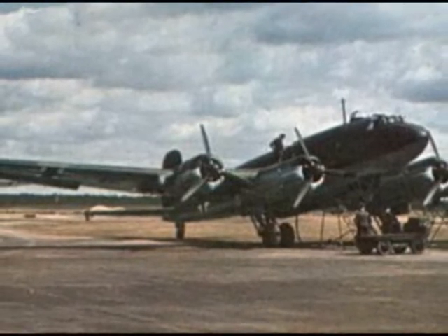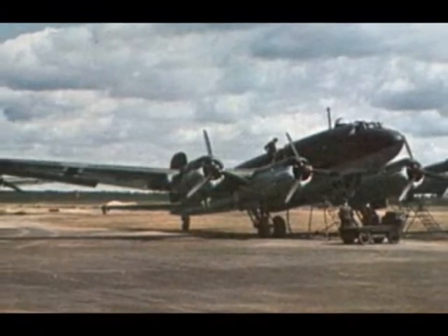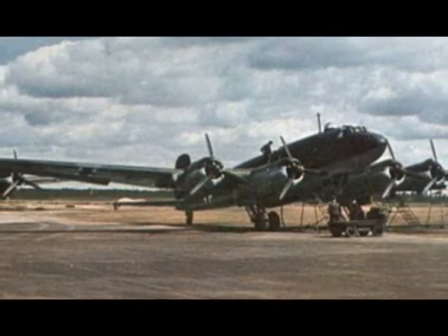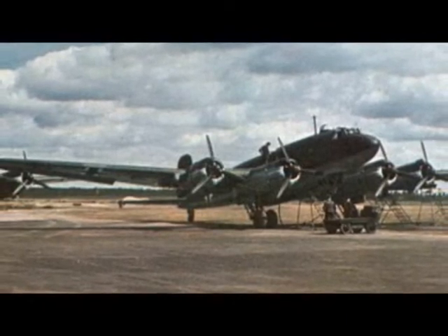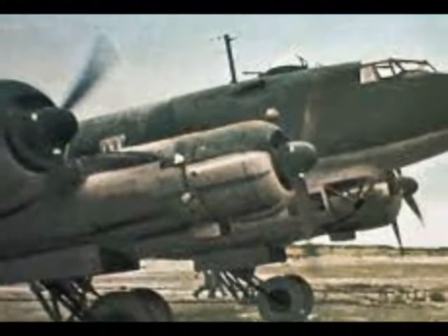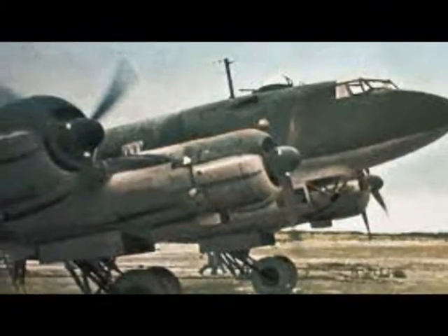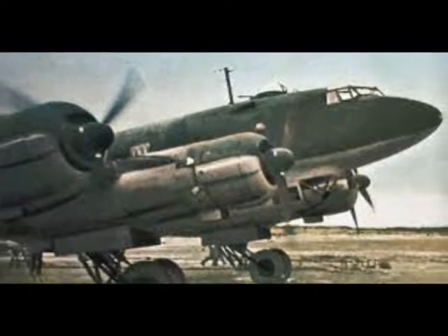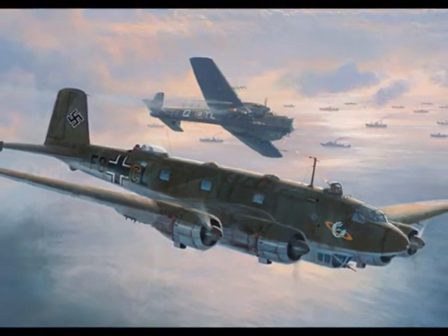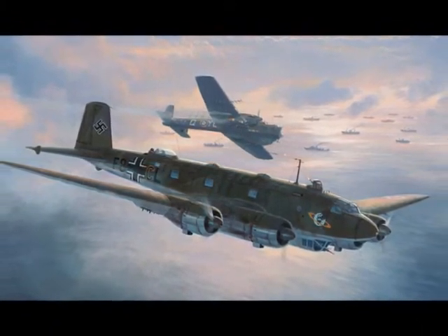In 1933, Harlinghausen joined the Luftwaffe, and in 1936 he was selected to command an anti-shipping unit in the Condor Legion and served in the Spanish Civil War. During his offensive missions, he managed to sink over 100,000 gross registered tons of Allied shipping. In March of 1941, he was appointed to coordinate all maritime operations in the Atlantic Ocean. He was the man responsible for inventing and implementing the so-called Swedish turnip method.